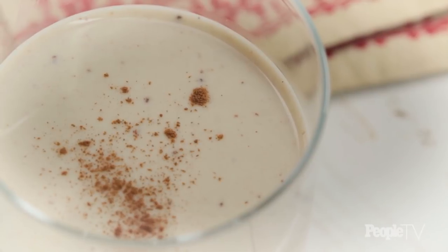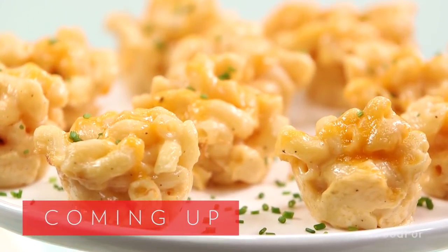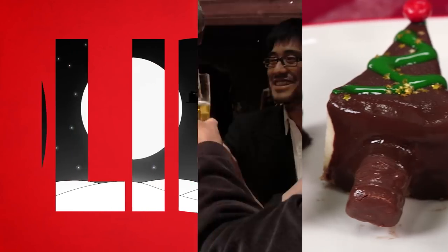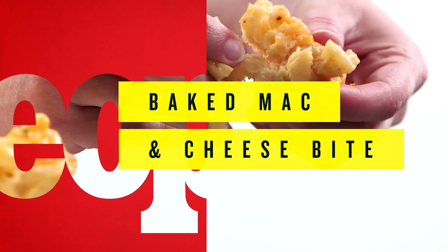It's not the holiday season without eggnog, but that added tropical flavor of coconut really expands the flavor. When it comes to a cocktail party, the number one most important thing is finger foods. There's probably no more nostalgic food in the world than mac and cheese. Mac and cheese is pretty much everyone's favorite food, but it's obviously not the easiest to serve at a party. These mac and cheese bites are everything you love about mac and cheese wrapped up into one little package.